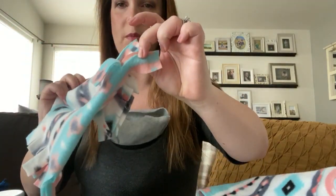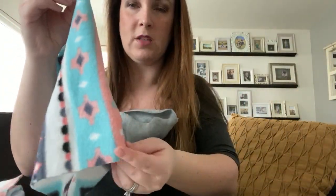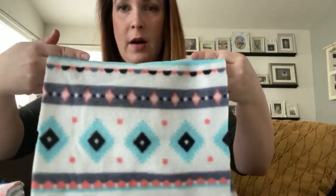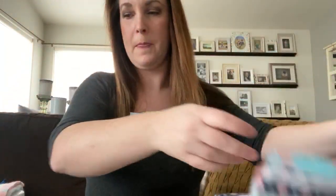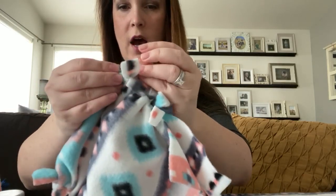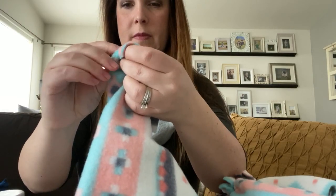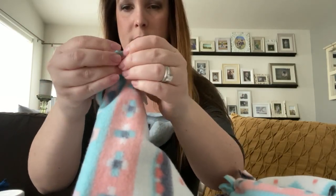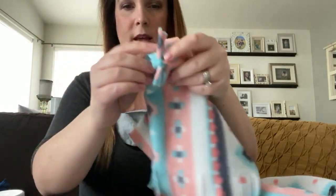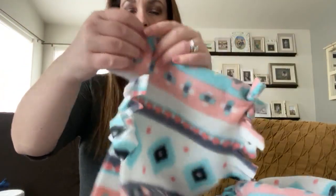Once you have that all cut, you cut one slit in the bottom layer — the bottom layer is all folded, so you cut a two-inch cut in that bottom layer just like your other slits. Once you have all that done, you're going to tie each piece of fleece in a double knot. Take this piece of fleece and tie it in a double knot, just like that. Then the next pair of fleece pieces, do the same thing — double knot it all the way up this side and all the way up the other side.